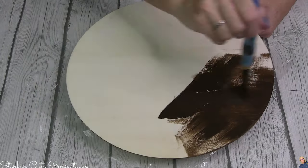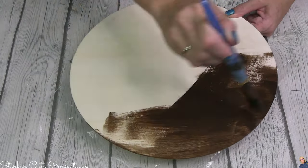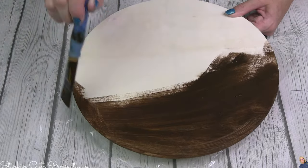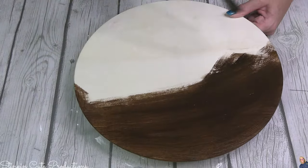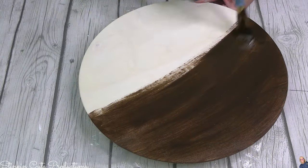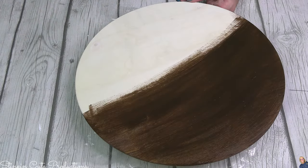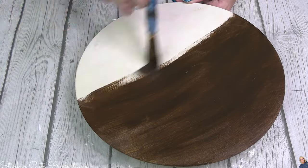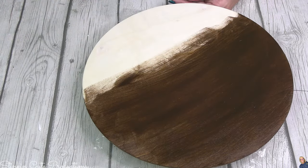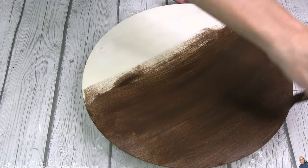I'm going to go the route of staining this, and I am staining it using some of Waverly's Antique Wax. Now, I know that this is not a stain, that it is a wax, but when you apply it to a wood finish it really does act like a stain. And it's got this beautiful, rich espresso brown color that I love that just kind of adds to that rustic feel that I like to add to my DIYs.